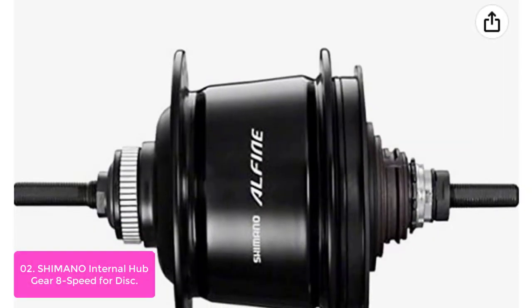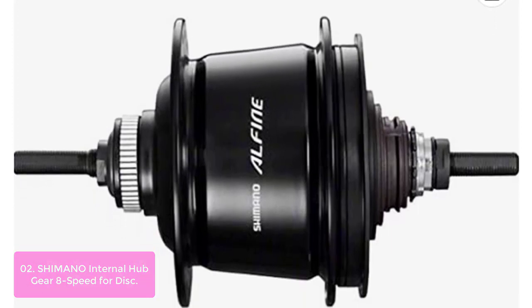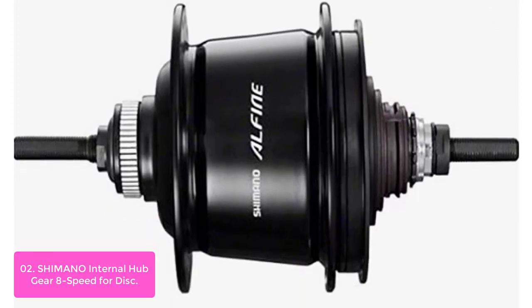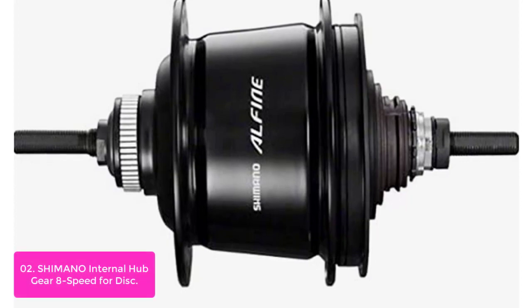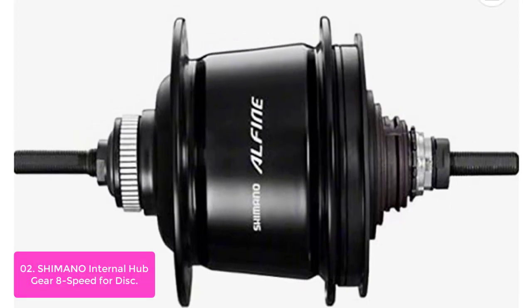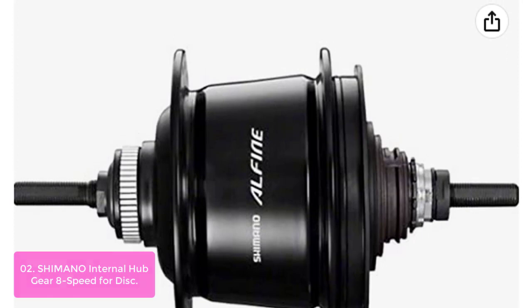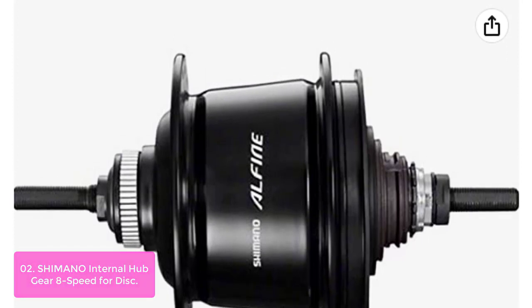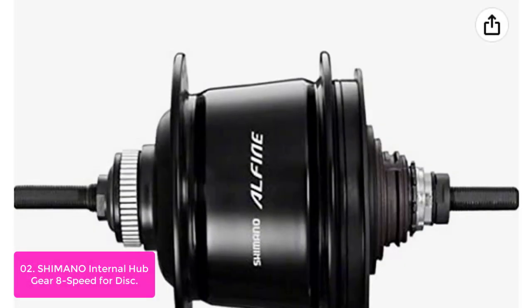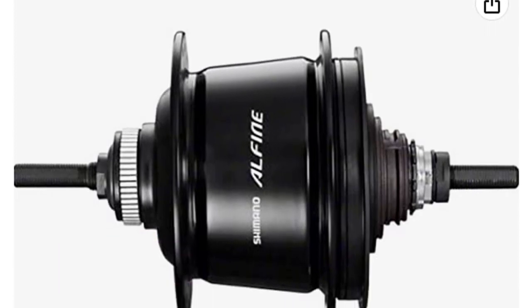List number 2: Shimano Internal Hub Gear 8-Speed for Disc. A new internal hub gear from Shimano's IN component line is designed for use with disc brakes, and just about anything else you might want to attach to a rim. The hub's precision-machined stainless steel axle performs smoothly without noise, the double-butted aluminum alloy shell is lightweight and stiff, and the high-capacity sealed cartridge bearings are rated for 6,000 hours of operation.